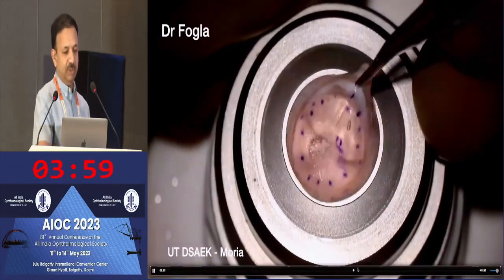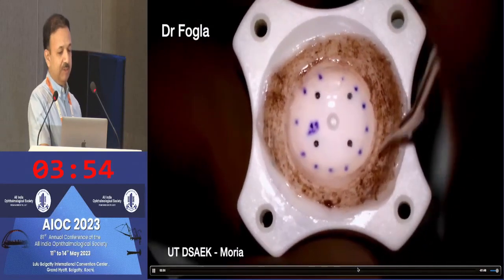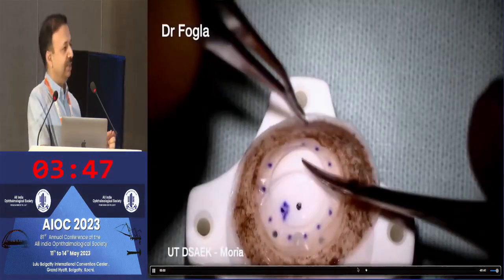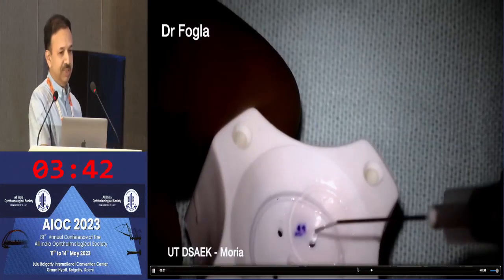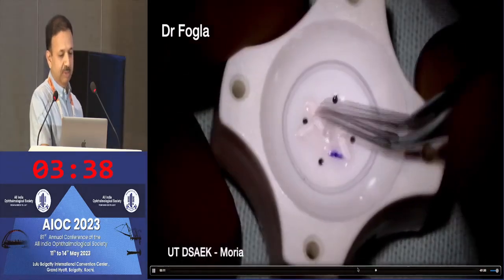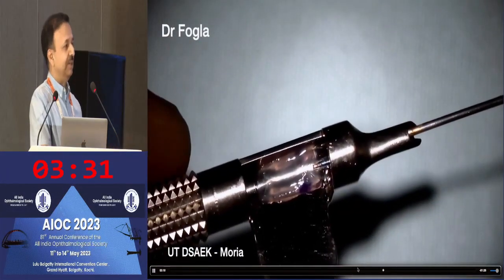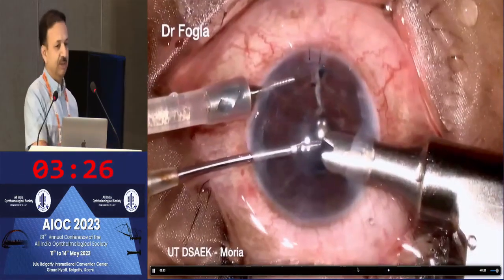We take the donor tissue from the artificial chamber. We have peripheral marks that help with centration. We also apply an F stamp for orientation identification, because unlike a regular DSAEK graft, an ultrathin DSAEK graft is very flimsy — it can flip very easily. Before loading onto the injector, we put a little viscoelastic and do a tri-fold. If you try to pull it like a regular DSAEK graft without the tri-fold, it can flip, turn, or curl the other way.